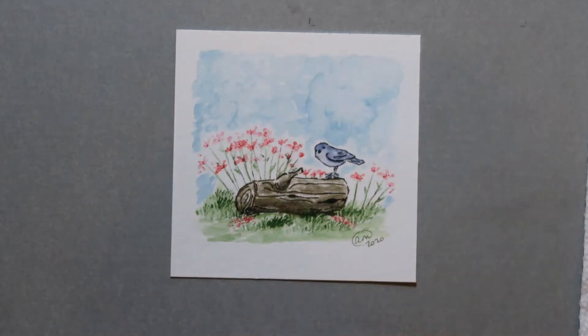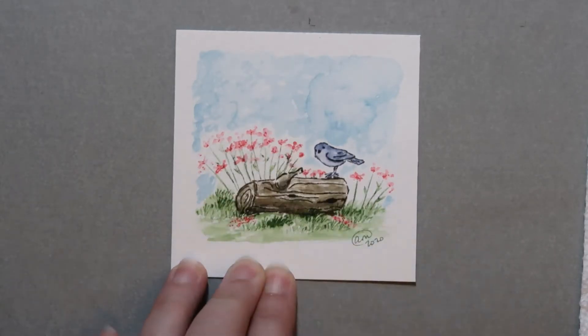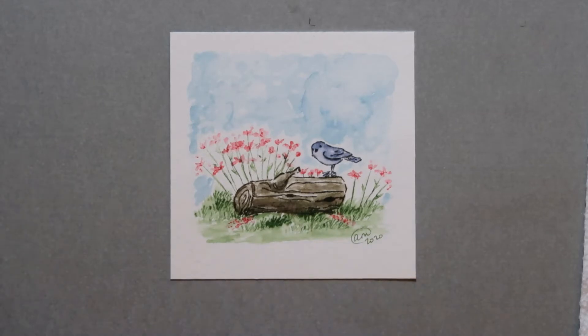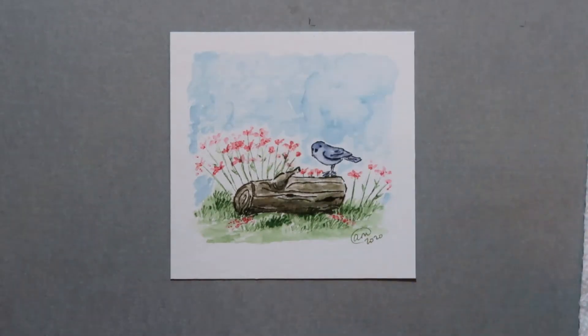Hello and welcome to Watercolor Wednesday. I hope you guys are having a great day. We're going to change things up a tiny bit today — no more flowers in a pot or a container. This time we're going to do this cute little scene with a log, a bird, and some flowers around it just sitting in a little field. You only need four stamps for this project, so it should be a pretty quick one. Let's get started.